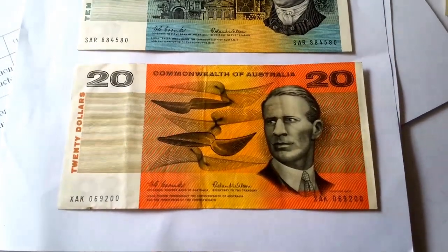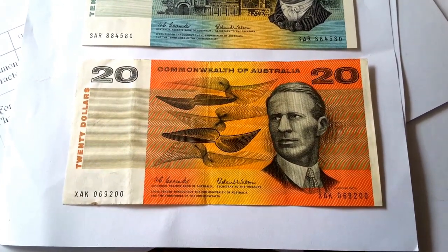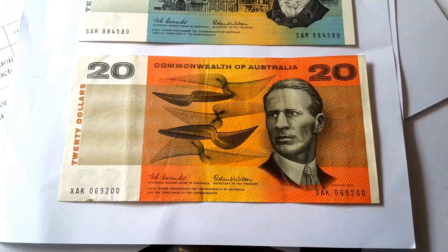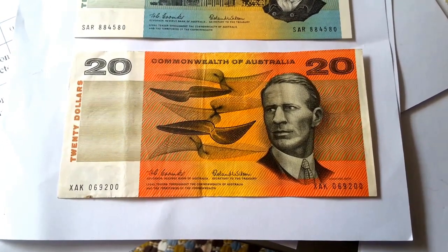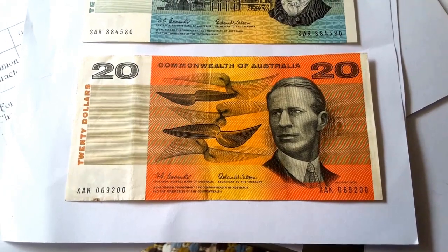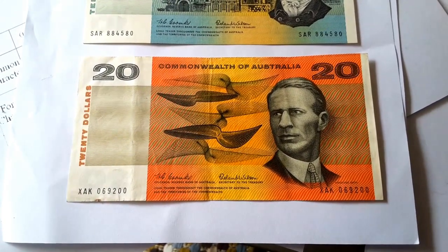Now, on the face of this one is Sir Charles Kingsford Smith, who was a pilot and tried to fly around the world or something like that. And it has some generic patterns, which probably look like wind patterns.